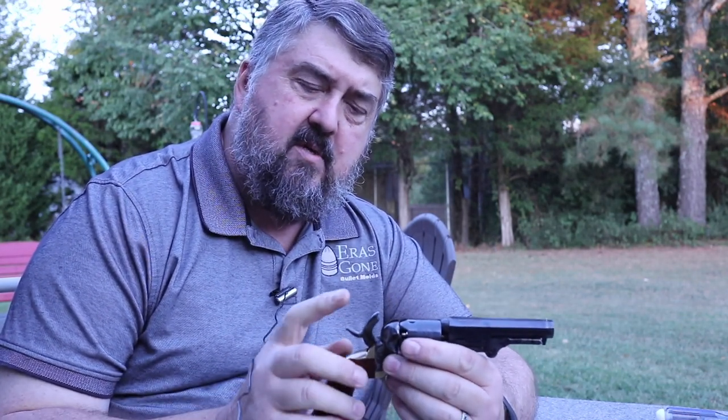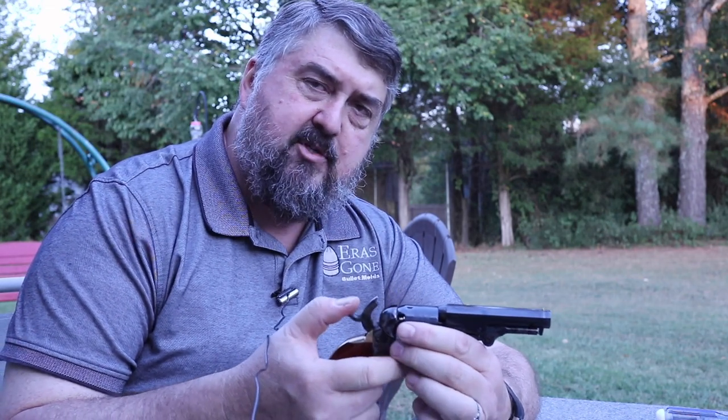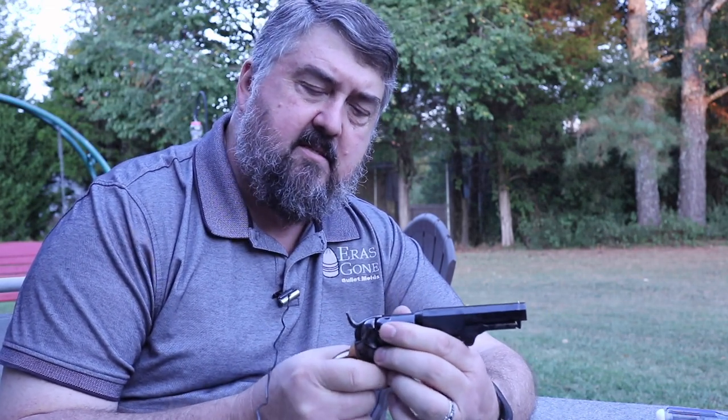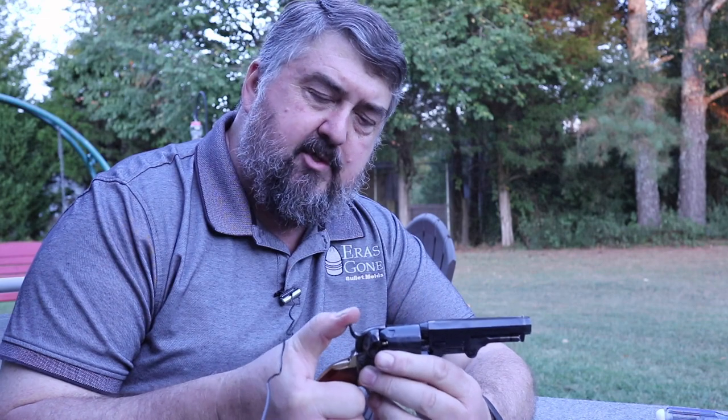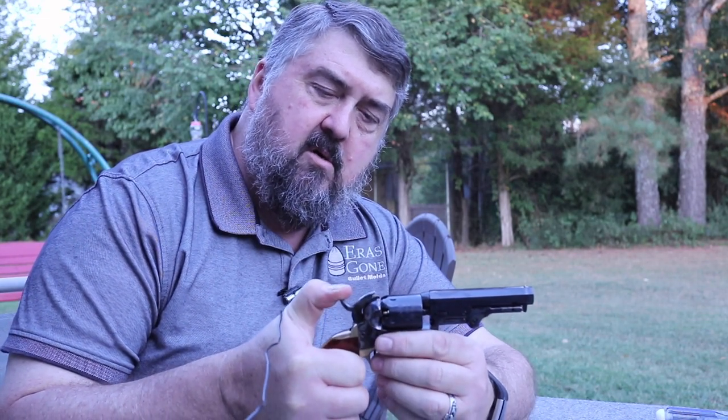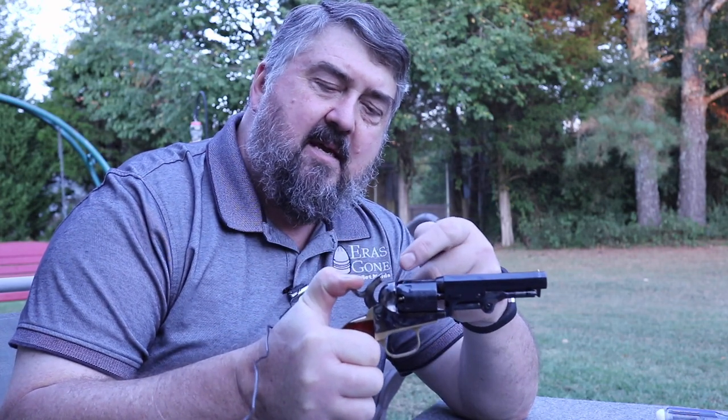The second issue is the hammer spring. The hammer springs are extremely weak on these — it's almost just like a piece of sheet metal that's been stamped out. As a result, because of the weak hammer spring, that back pressure would push the hammer back. The cap would be blown off and deposited underneath the hammer, causing the cap jams.